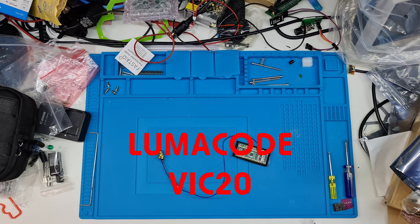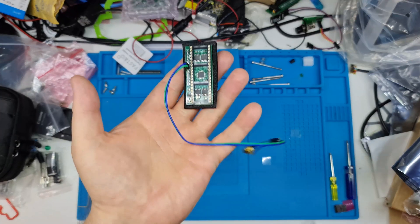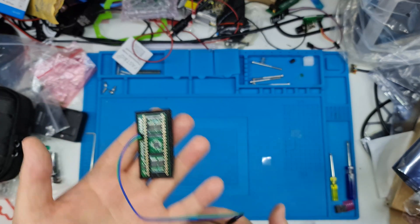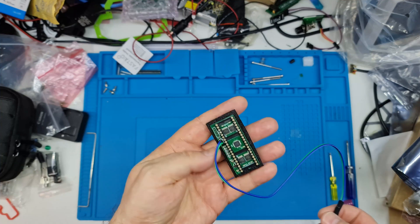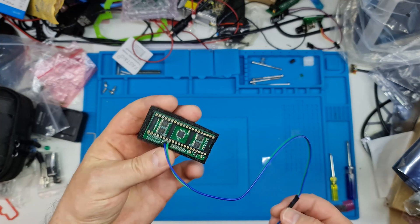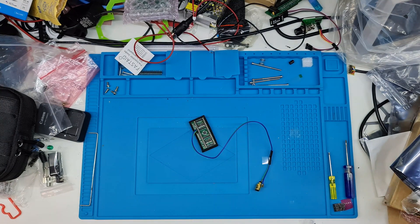Hello, welcome to the video. Today I'm going to be talking about another one of these LumaCode boards. Copper Dragon, the creator of the board, has sent me a VIC-20 version. That's right, this is going to work in the same way as the C128 version did.